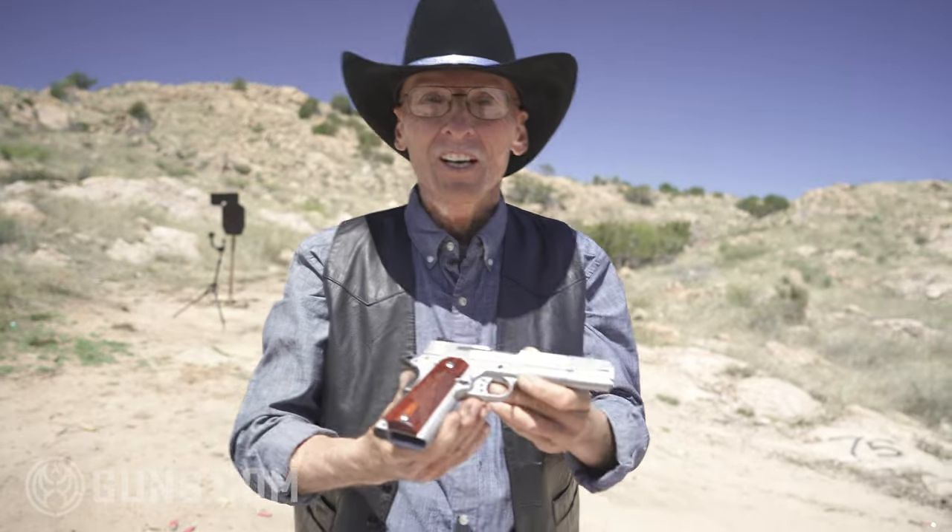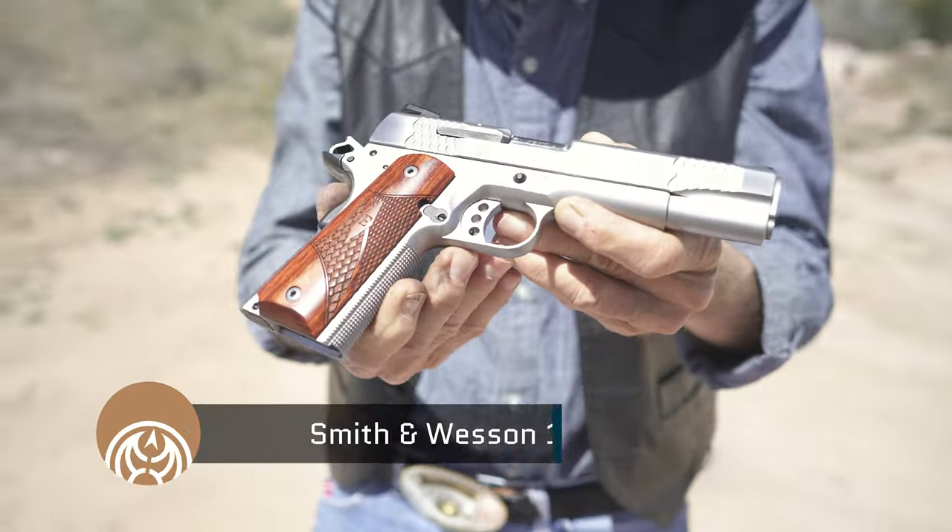Howdy, I'm Ronbo, and welcome back to Area 51 in Arizona. I've got a sweet treat for you today — a Smith & Wesson, not a revolver, a 1911 .45 ACP.